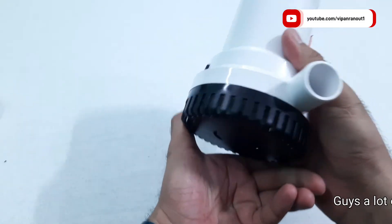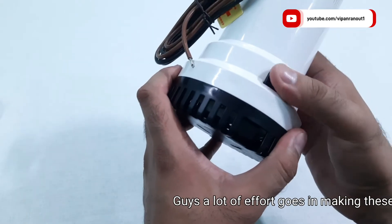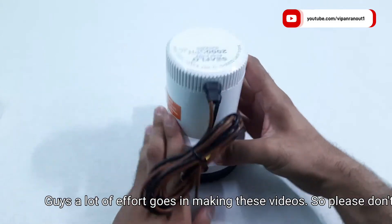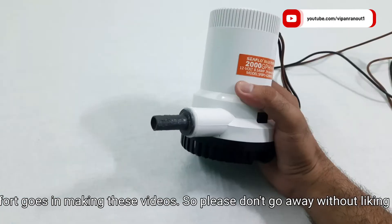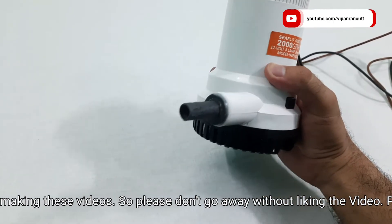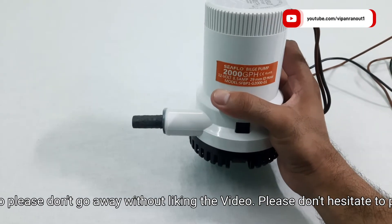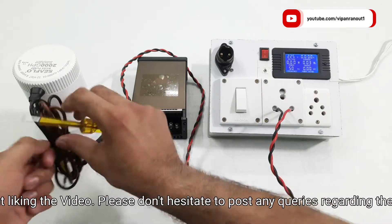Before using the product we had to make an adjustment. The outlet of this pump is designed for a 29 mm ID hose, but we had planned to use it with our half-inch garden hose. To make it possible, we connected an adapter for half inch with the help of hot glue. So now our motor is ready for testing.